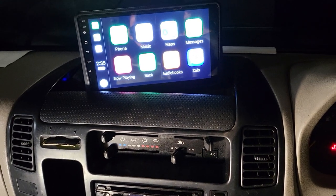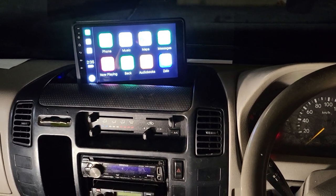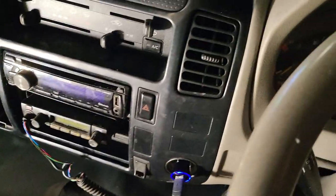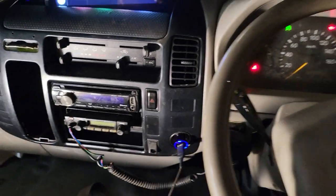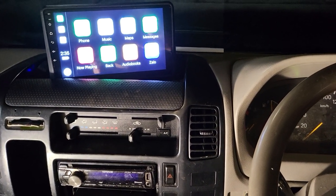We also fitted a special subwoofer and Class-D Pioneer amplifier behind the driver's seat, which will make the sound much better. It's securely installed behind the seat, sits flat, and doesn't affect the driver's seat position at all. It actually gives a massage-style effect from the sound system to the driver's body as well.